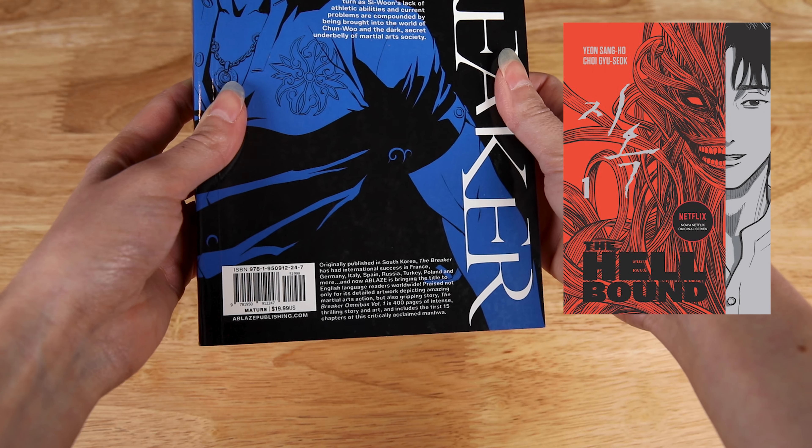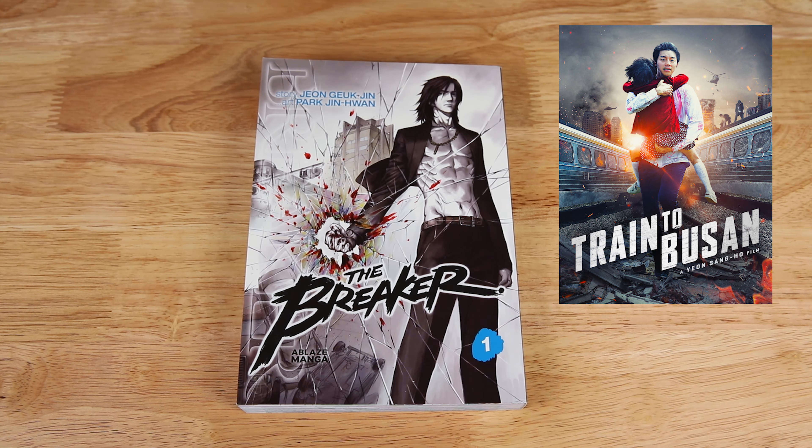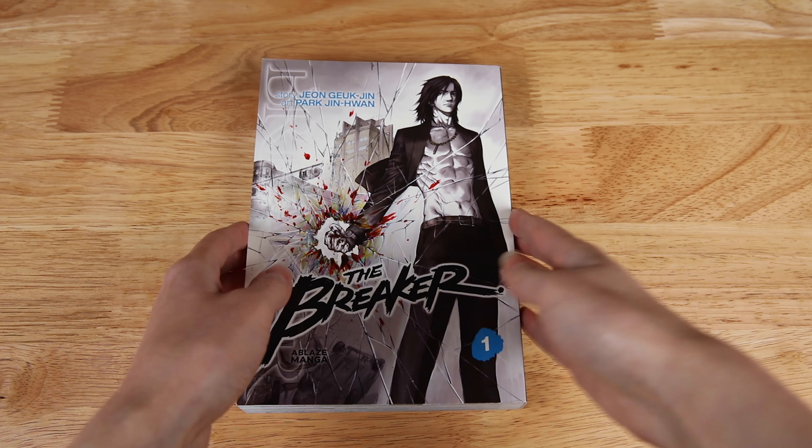There's also one called The Hellbound, with a story by the director of one of my favorite horror movies, Train to Busan, and art by the creator of Songot, coming in November. So keep an eye out for that as well.